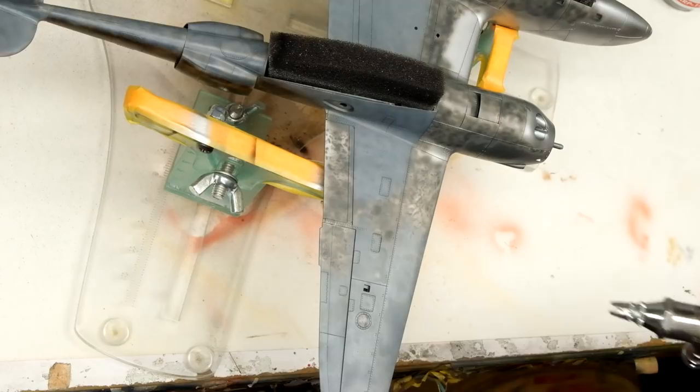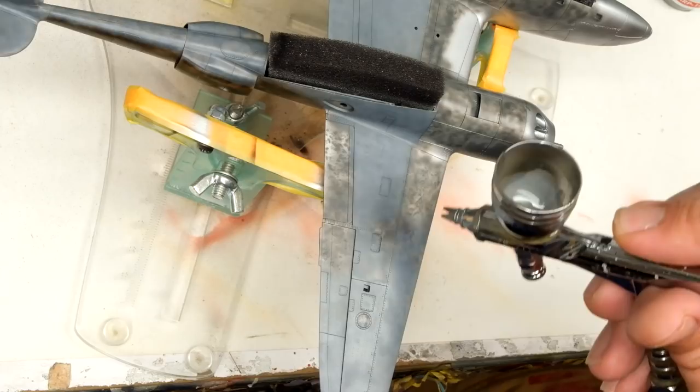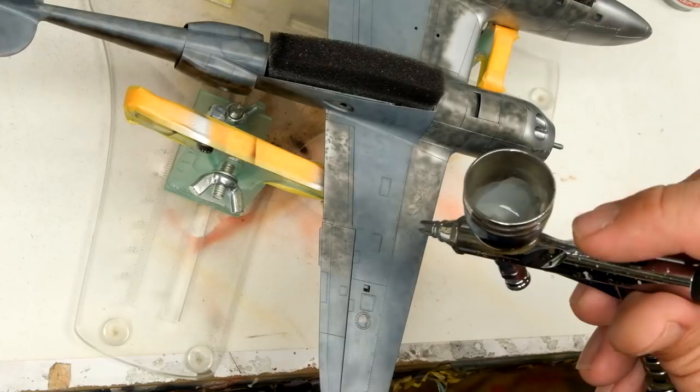Now I'm blending in some neutral gray and planning on coming back to do more after the fact, but right now I'm mostly focused on the leading edge and, while I'm in here, getting blending done on the rest of the wing too. I don't want this to be even. I don't want to cover up too much of the shading work. I want some nice roughed-up looking neutral gray going on.